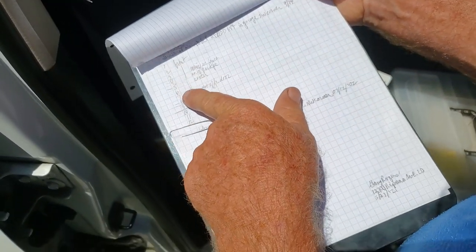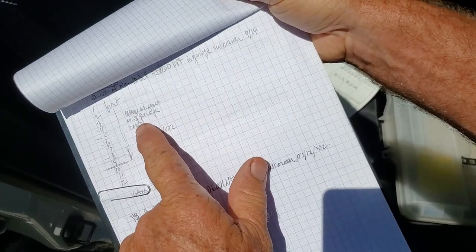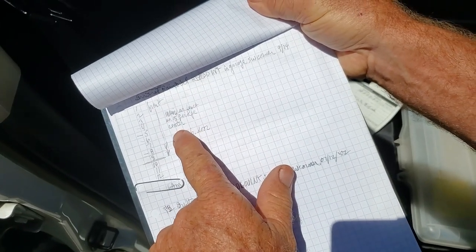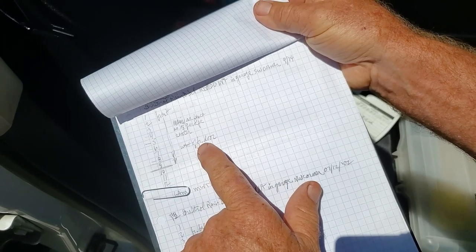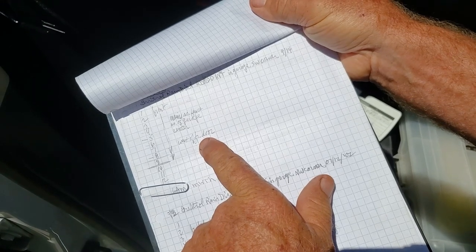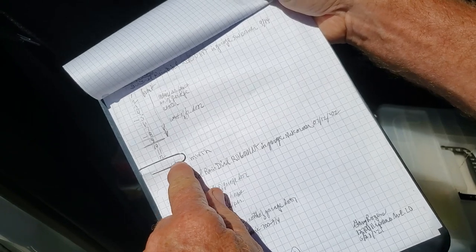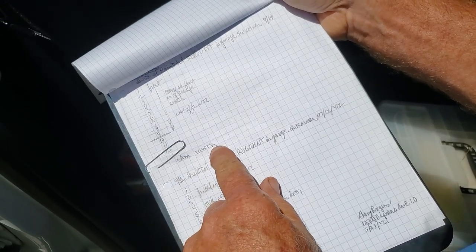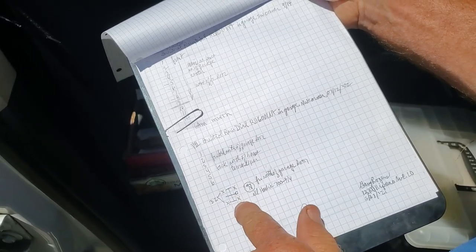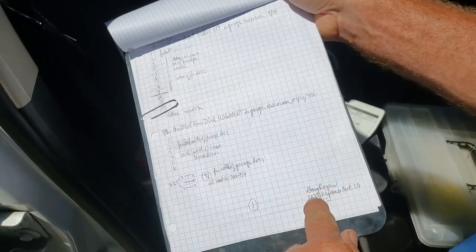Then we have the station numbers, whether it's front or back, and some more specifics. I always use compass directions — south, north, whatever — because sometimes people write 'Fred's bedroom.' Well, I don't know who Fred is and I don't know where his bedroom is, and things change. People move and all that. I also put what time it comes on and the days of the week that it comes on. All that gets noted in here along with valve location information. Person's name, address, date.